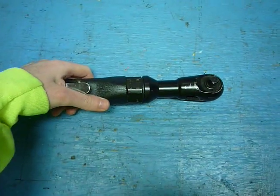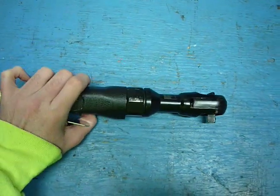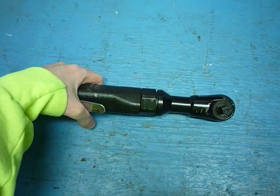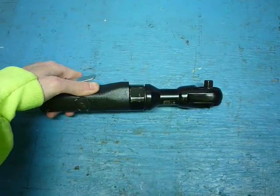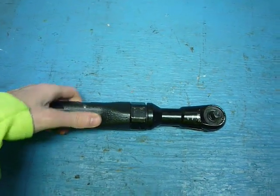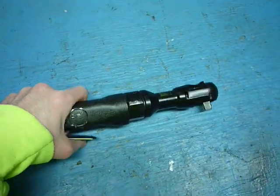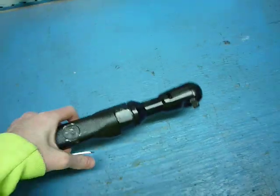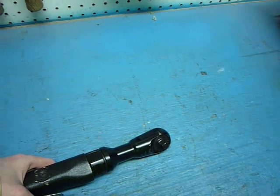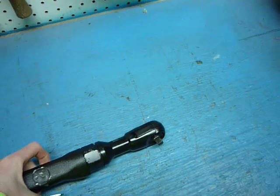It does its job for what I paid for it — like 20 bucks or something, I can't remember. I still use it every now and then. Another case of why waste hundreds of dollars when something cheaper does exactly the same thing? It's unreal how much money people waste on expensive overpriced tools. If you can afford Snap-on or whatever, go for it.